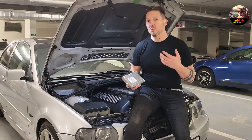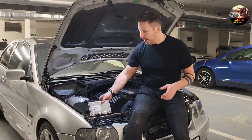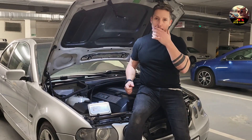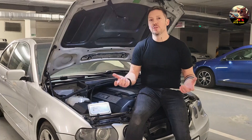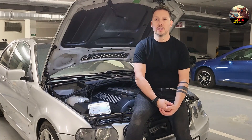I'll also cover the software you need to modify the tables, the parameters we're going to change, and of course how to load that back into the ECU so the car reacts differently. At the end we will go for a test drive, so stay tuned and I will show you all the details of the mod and the results.